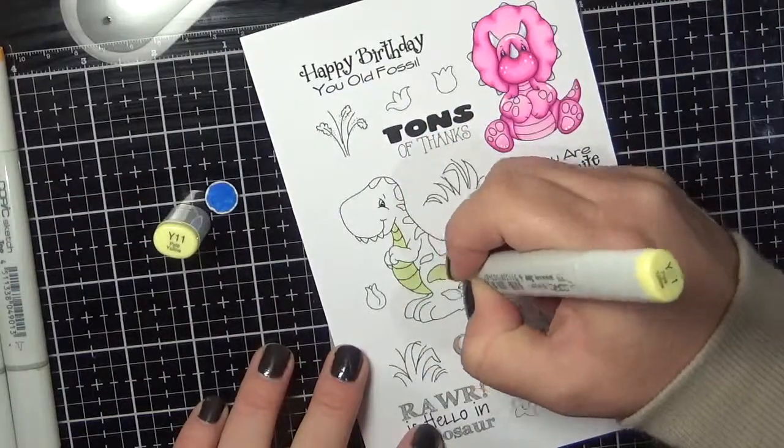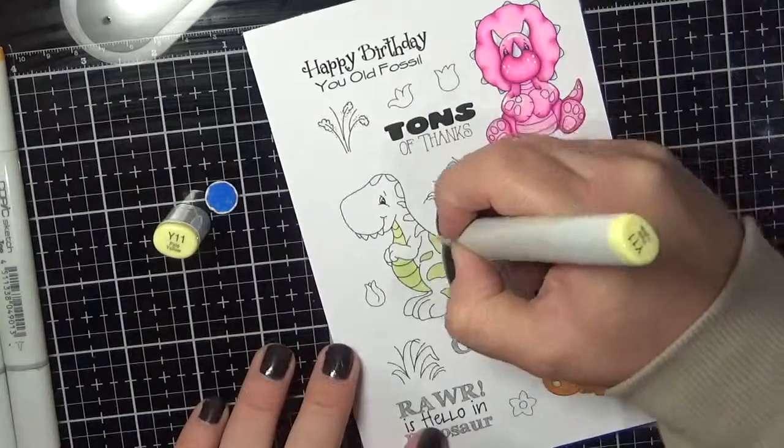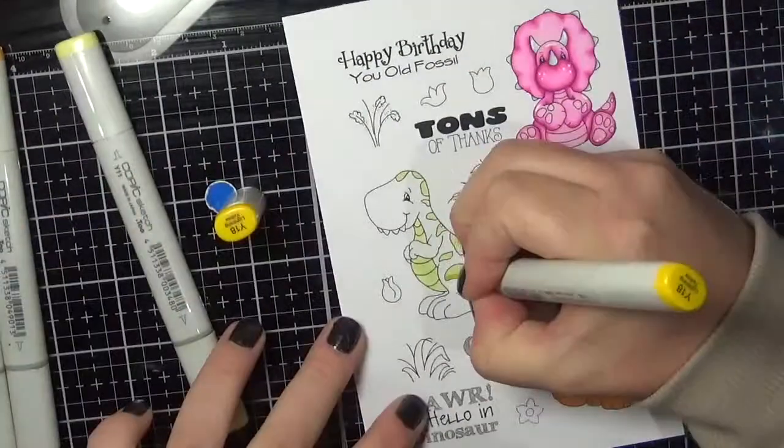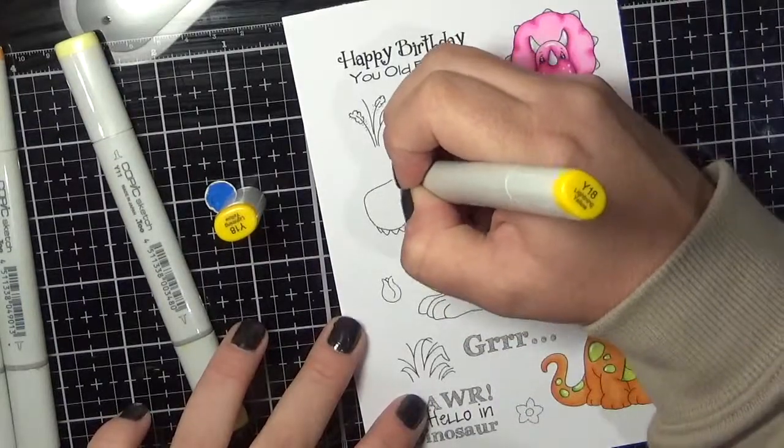Now I am going in on the last dinosaur. For this one I am using blues and yellows — B12, 14, 16, and 18, and Y11, 13, and 18.